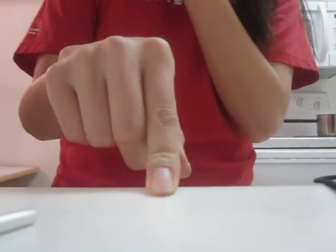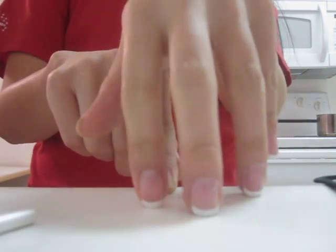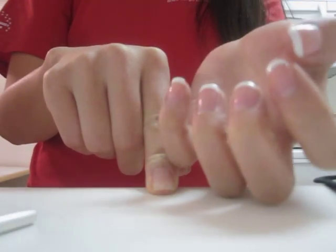Hey guys, so today I'm going to teach you how to do your own French manicure since I got requested to do this a bunch of times. So for those of you guys that don't know, I do my own French manicure just because I chip my nails so quickly that it's not really worth it for me to pay to get it done.